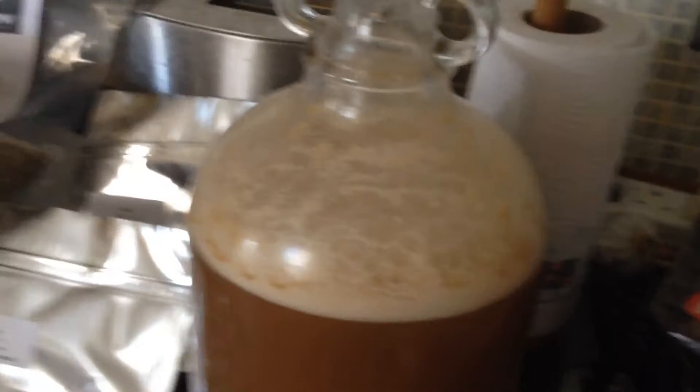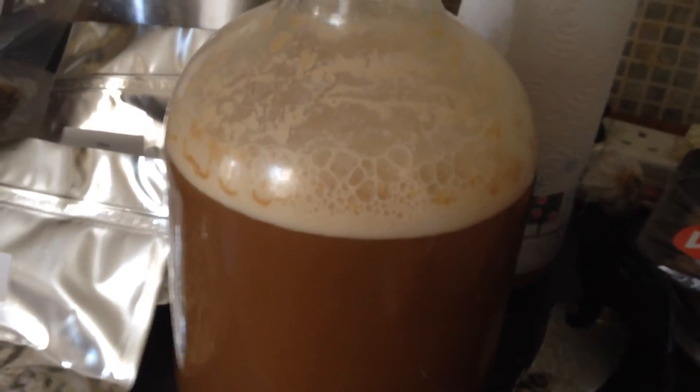It looks like I've had a slight blowout so I have to change that airlock. I'm going to have to cool some boiled water in a couple of days just to make sure it has definitely calmed down a little bit. It's certainly feisty, this one.